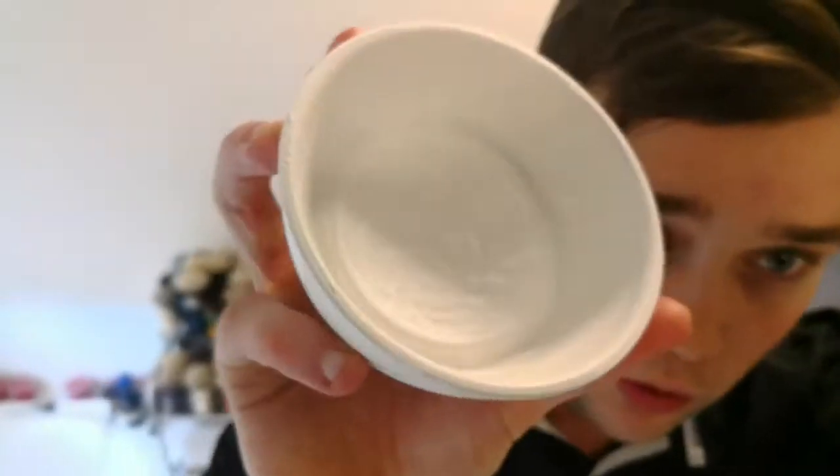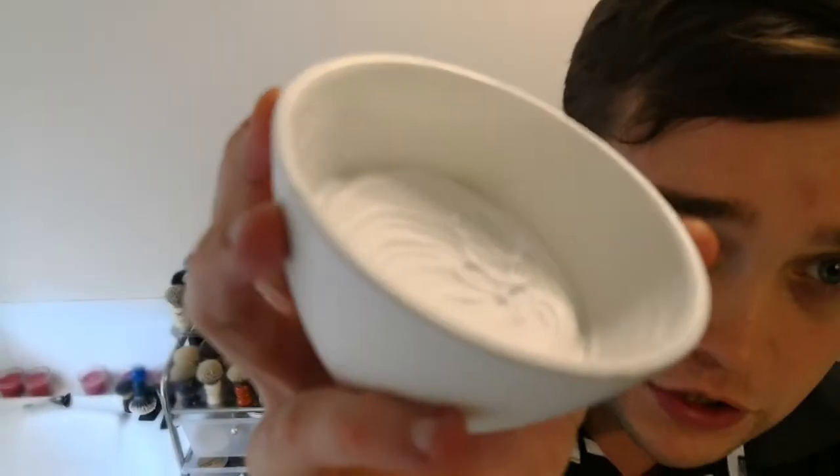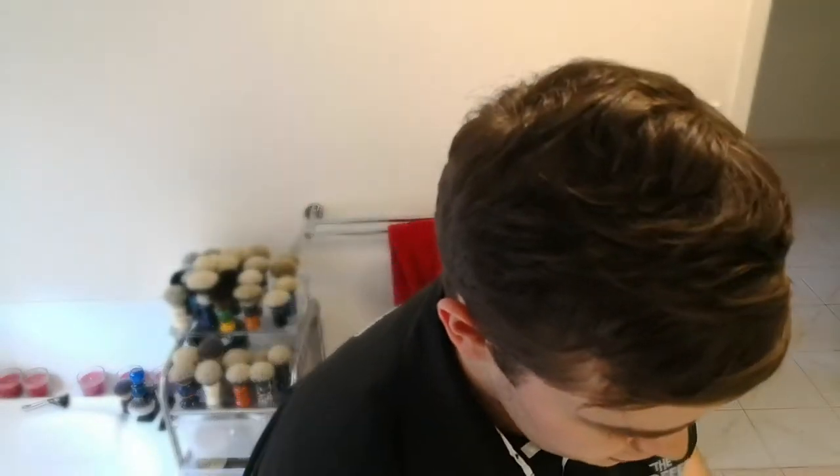I don't have the packaging with me but it is a triple milled hard soap that I've stuck into the bottom of a shave bowl. Just because it's a hard soap that didn't come with a container, which is a pain for me. I like to have a container with my soaps that I can just package and leave on shelving.